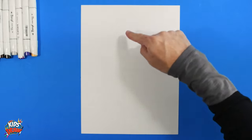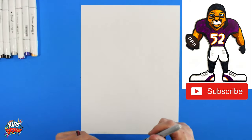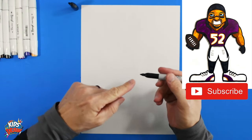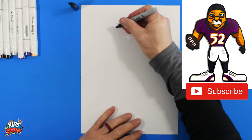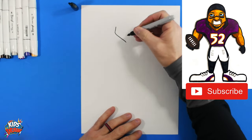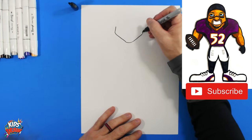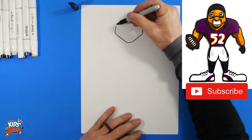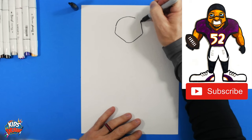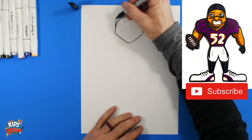Here we go — Ray Lewis. Find the center of your page up and down, and across. We're going to do a mean face because he was a force. Get your black Sharpie. Ray Lewis has a wide jaw, so we're going to angle out, down to a point for the chin, angle up and angle in. Now we're going to do an arch because he's got this headband that he wears, so arch again up.